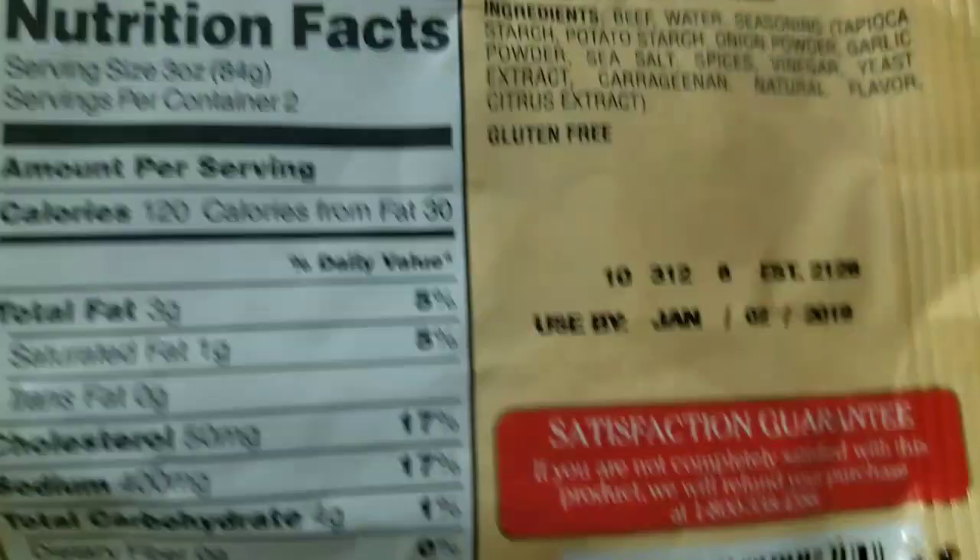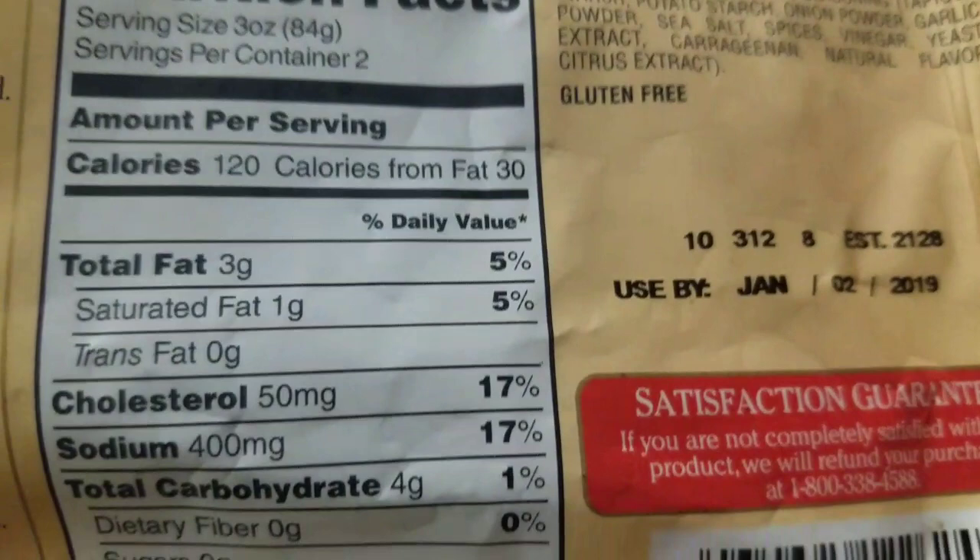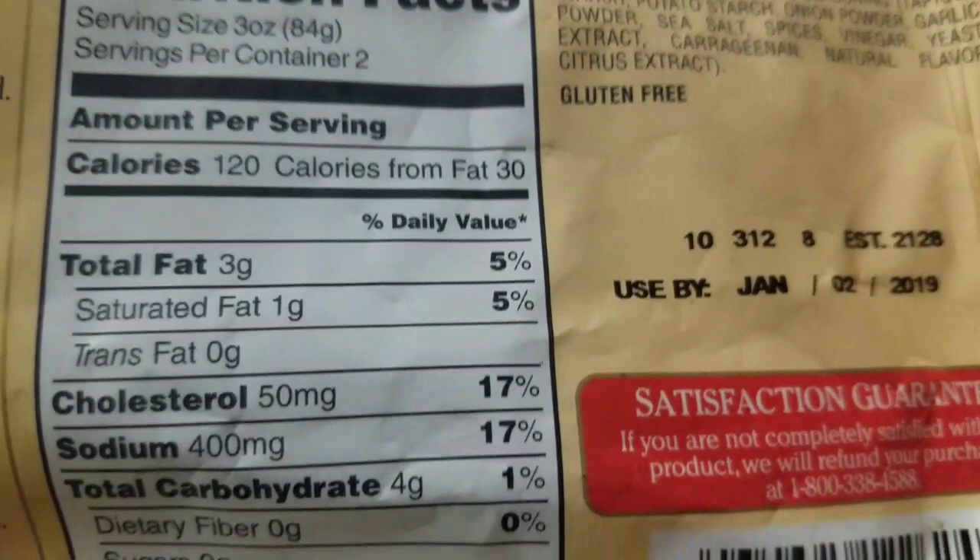It has a very slimy looking texture to it. And I was noticing — this motherfucker has a date of two months from now. How the fuck natural could this shit be?